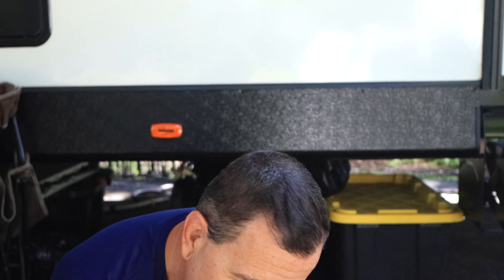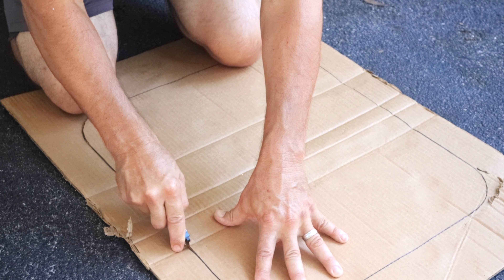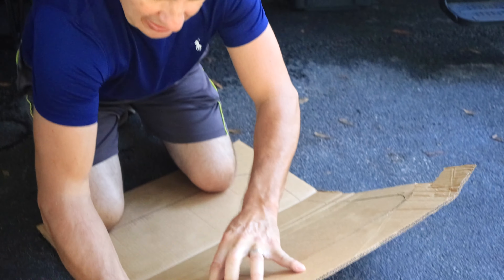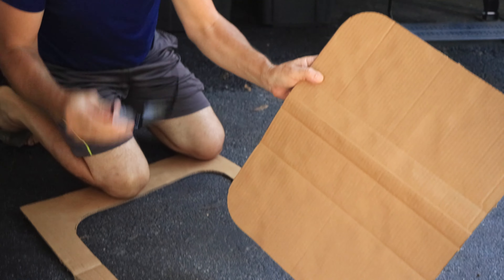What we're going to do now is — I already traced the window here on the cardboard — and we're going to cut it all along. And then we're going to try to pop it out, and then we have our piece of cardboard.